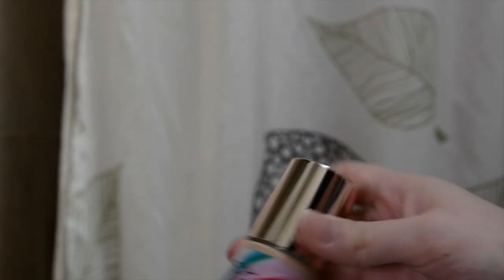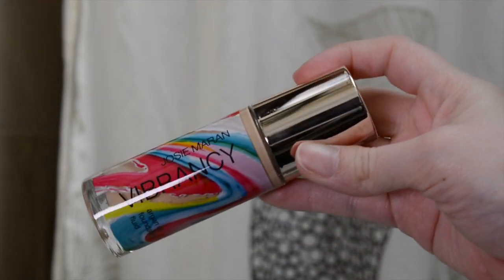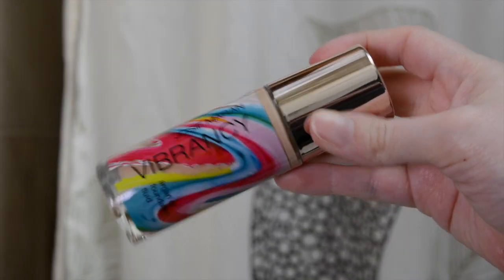So this is the Josie Maron Vibrancy Argan Oil Fluid Foundation. I have mine in the shade Cosmic or G15. If you saw my Sephora haul recently, I actually got this foundation by accident — it just kind of showed up in my Sephora order and I double checked and I didn't buy it. I contacted Sephora and said hey, you guys gave me a foundation that I didn't pay for, and they kind of gave me a non-answer, so it's mine now.